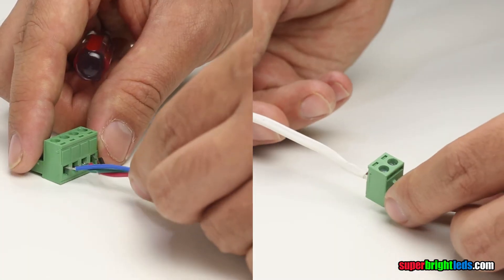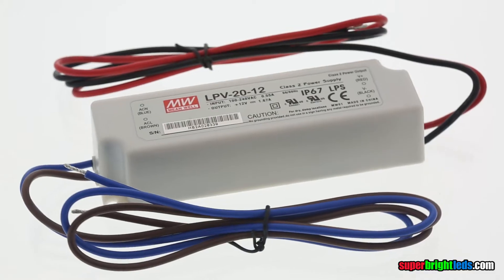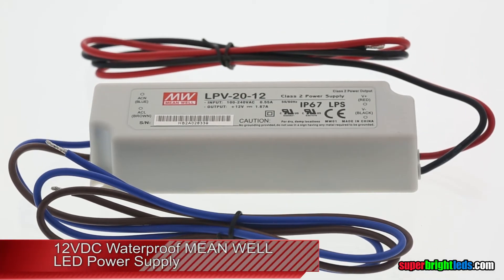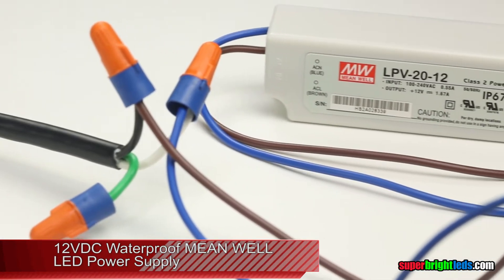Securely connect 12-volt supply wires to screw terminals, observing polarity. This controller requires 12-volt or 24-volt DC power. Do not connect directly to high-voltage AC power.